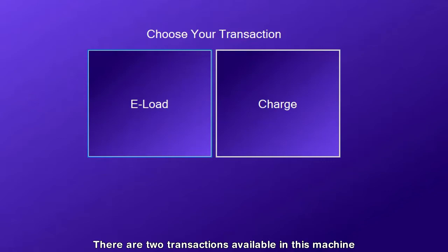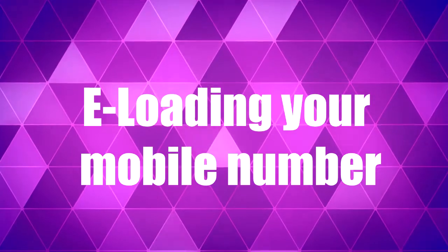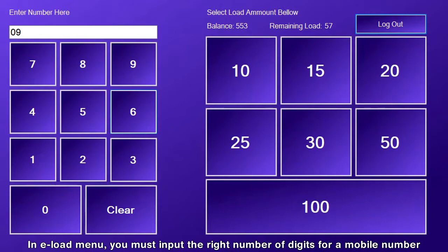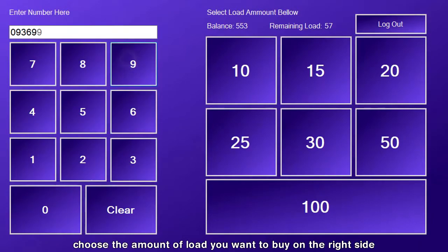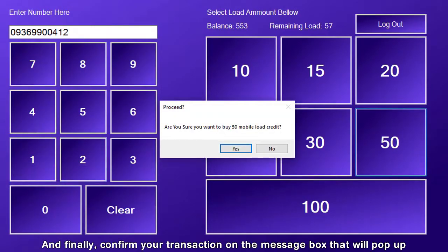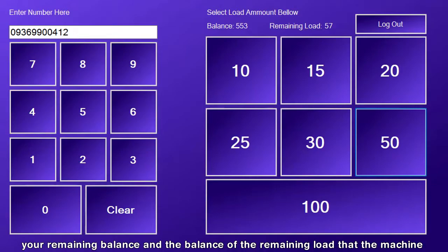There are two transactions available in this machine. To buy e-load, just tap the left button on the transaction menu, or the right button for transacting mobile charge. In the e-load menu, you must input the right number of digits for a mobile number. Next, choose the amount of load you want to buy on the right side. And finally, confirm your transaction in the message box that will pop up. Make sure that the amount you choose is equal to the sufficient amount of your remaining balance and the balance of the remaining load that the machine could send.